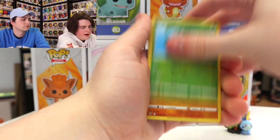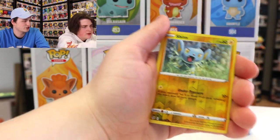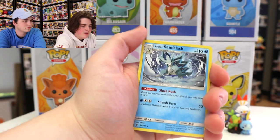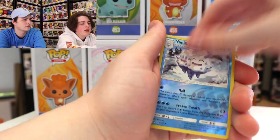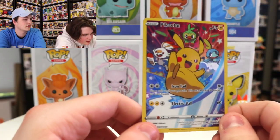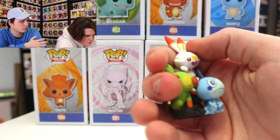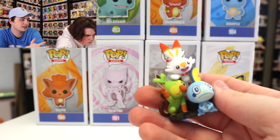So to recap: we got Butterfree, Lotad, Galarian Sirfetch'd, Shinx Reverse Holo, Alolan Sandslash, Alolan Sandshrew Reverse Holo, Alolan Sandslash again from a different set, and Vanillish Reverse Holo. And here's the Pikachu promo again — that is a really, really nice card. I'm a big fan of that one. And there is the figure again. I totally think this is worth it — I really just wanted this one for the promo card and the figure. So the packs weren't the greatest this time, but it was still fun. These ones just came out on May 1st. Hope you guys enjoyed this video — don't forget to like, comment, subscribe. This has been Top Pops. Thanks for watching. See you guys next time.